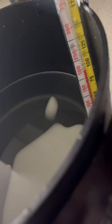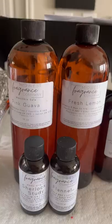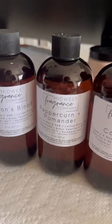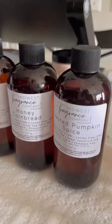So this is me checking on the temperature. As I mentioned, coconut wax needs to be over 200 degrees, so it's not quite ready yet. But this is who I use when it comes to my fragrances — as you can see, this is all Midwest Fragrance Company. Highly recommend them.